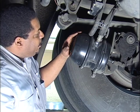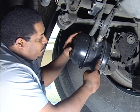The next test we're doing is the static air loss. We want to make sure with the spring brake applied there is no air in the spring brake chambers. This provides parking brake, emergency brake, and service brakes.